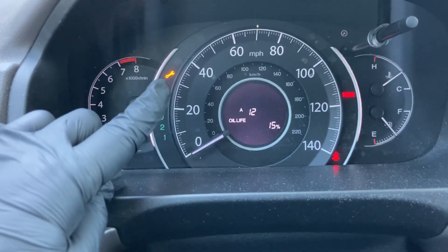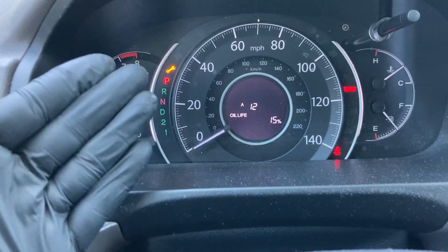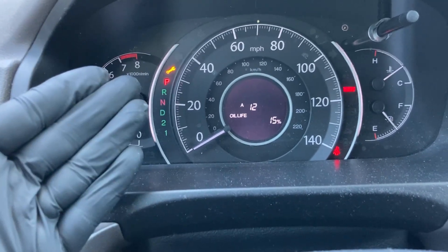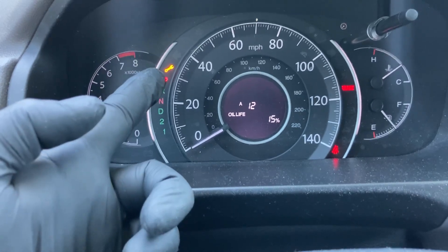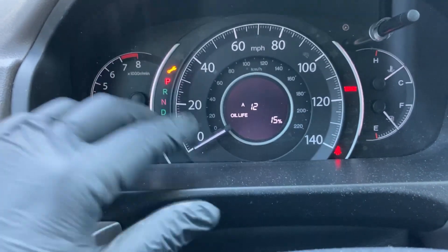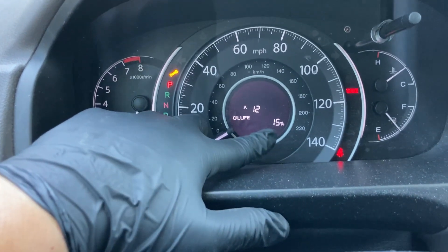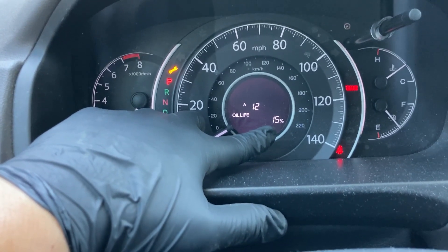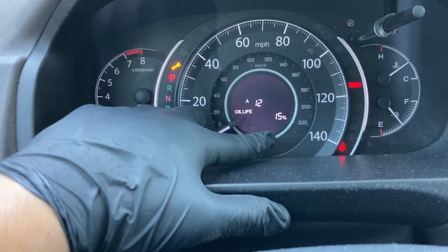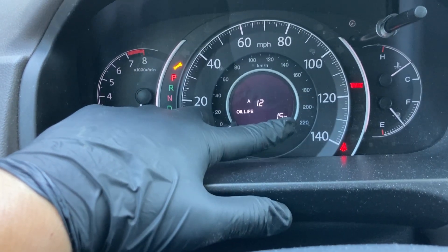This wrench light is typically just a maintenance light. A lot of cars have these — it's pretty universal. Whenever the wrench light comes on, that just means pretty much oil change. It just means time to do some basic maintenance, i.e. oil. You have a clue down here: oil life at 15%. That's letting you know the life of your oil is at 15%. It starts at 100, goes down to zero, and from zero it starts going negative depending on how many miles you drive.